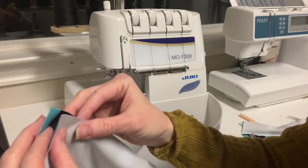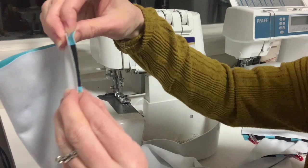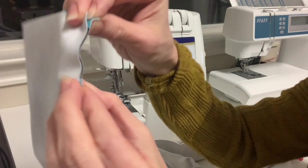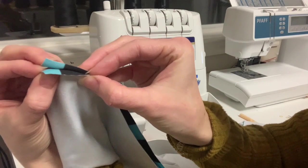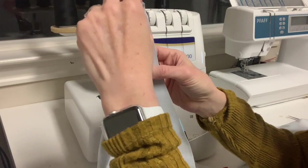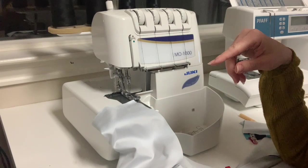One thing I want to talk about is lining up stripes. If you put them exactly where they're supposed to go, then run it through the machine, it's not going to match up — the top fabric will slightly shift backwards as it moves through. So I've learned that whatever fabric I'm feeding through first, I push it just slightly ahead — not even an eighth of an inch, more like a sixteenth of an inch. That little amount usually makes it match up. If you don't match it up perfectly, you can cover it with your top stitching.